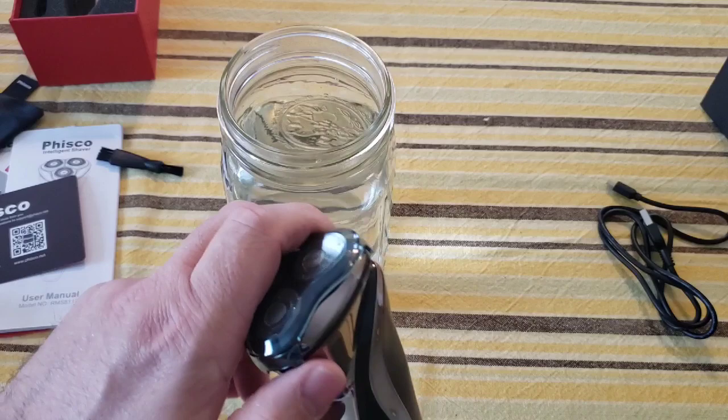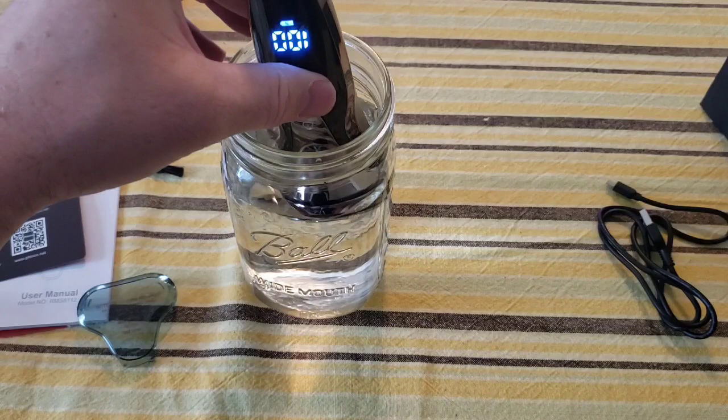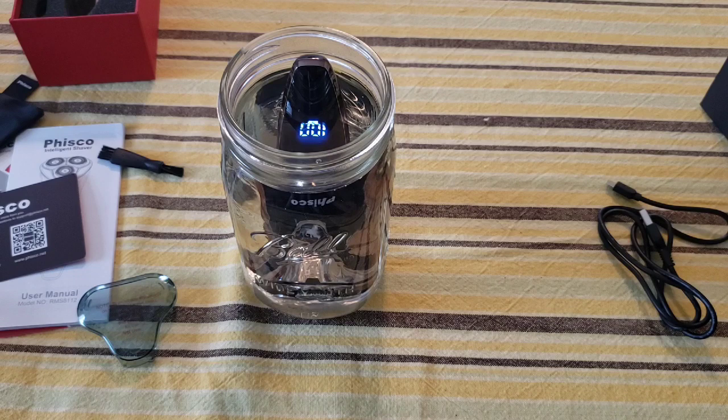Since it's ready, let's dunk it in our jar. I'm gonna take this cap off, turn it on, and go heads down, just for fun. That's pretty cool — it's still running. I'm not gonna leave it in there for the full 30 minutes; I just like to do this test as a little gimmick.